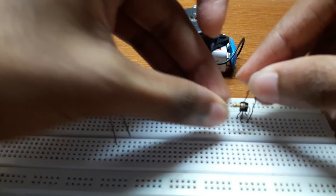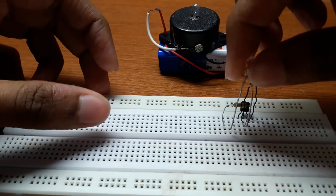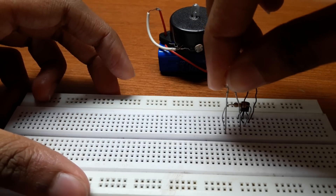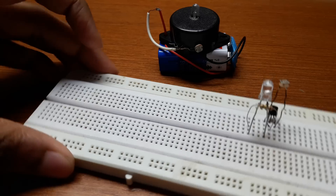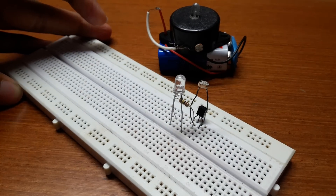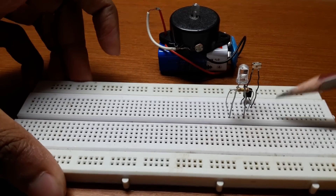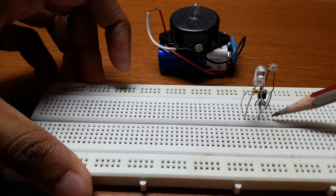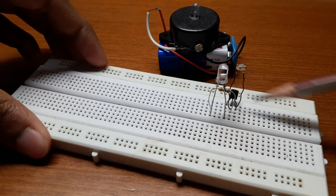For the LED, the anode has to go to the resistor and the cathode has to go to the collector of the BC507 transistor, like this.